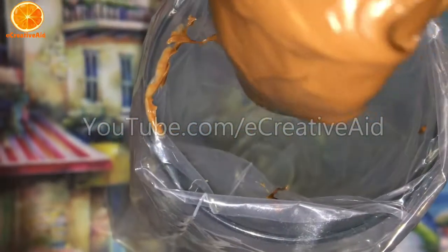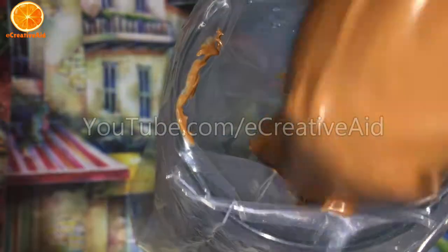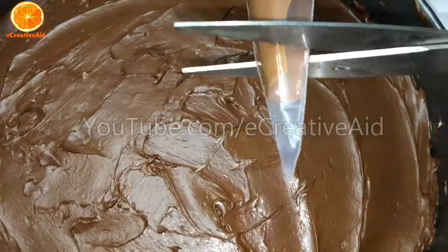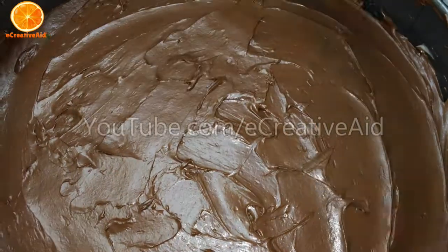Put the famous hazelnut chocolates in a piping bag and put them in the microwave for 30 seconds. Then cover the cake with the chocolate.